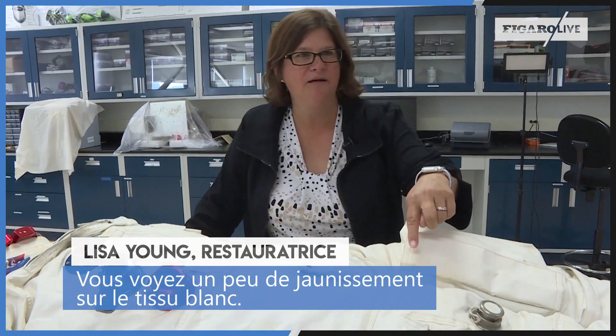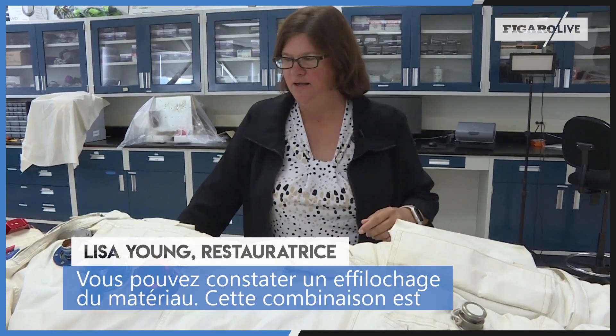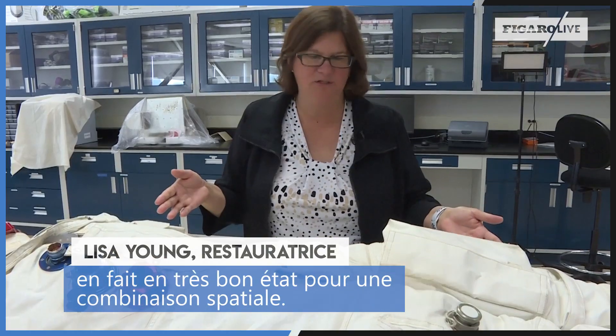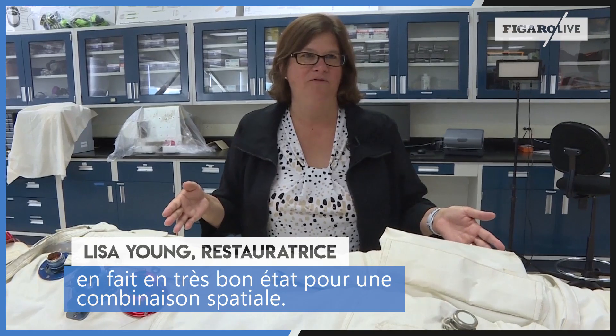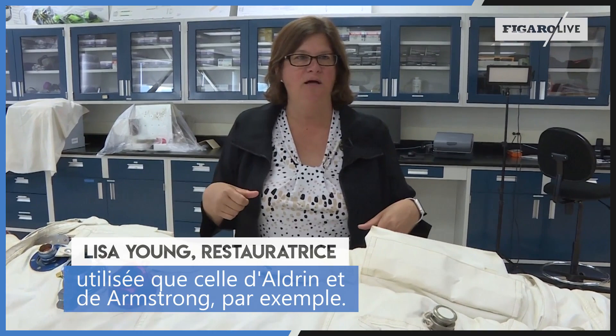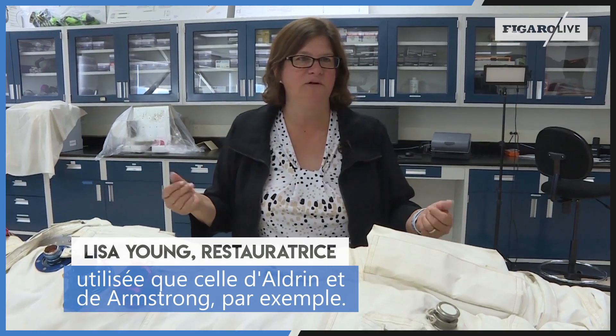You'll see a little bit of yellowing in here on the white fabric, and you might see some fraying of the material. This suit's actually in really great condition for a suit. This one did not walk on the lunar surface, so it didn't have as much usage as the Aldrin and Armstrong suits, for instance.